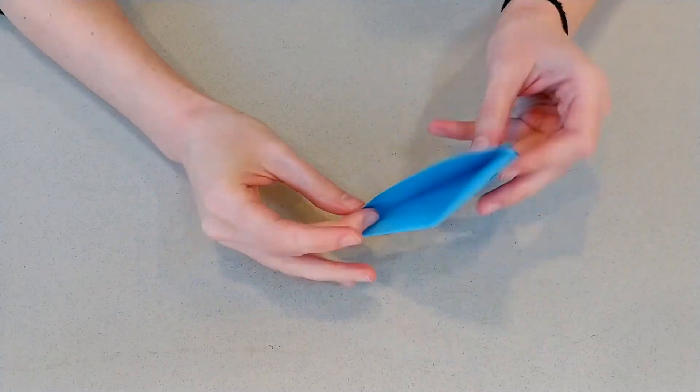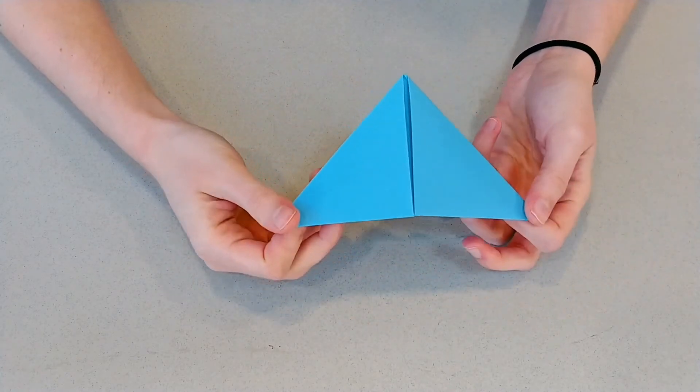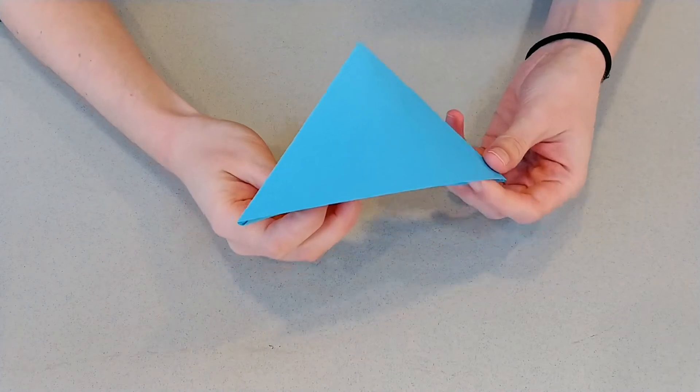Once you tuck them in, your bookmark's done. It'll stay just like that and you can pop it on the corner of a book page. There's your bookmark.